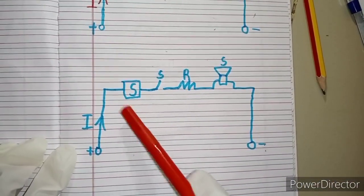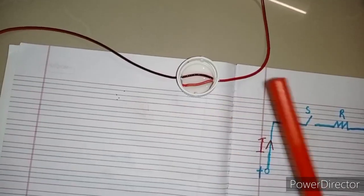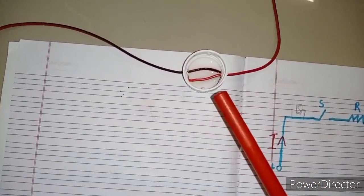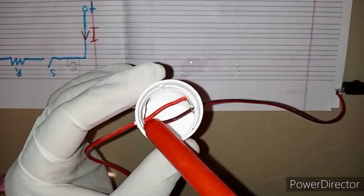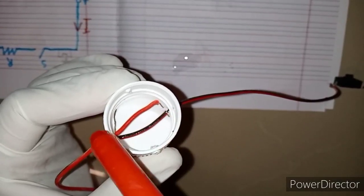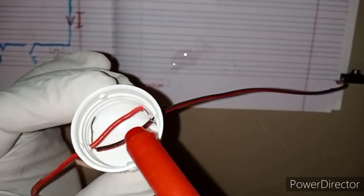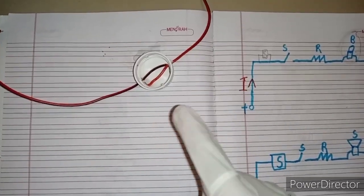The sensor is important here. Let us make a simple sensor. I made a simple sensor with a bottle cap. You can see both wires are separated here — they are not in contact. When water comes, they both will contact. This is how our sensor will work.